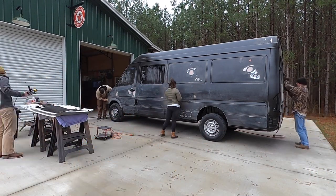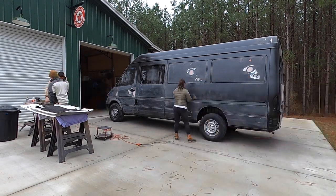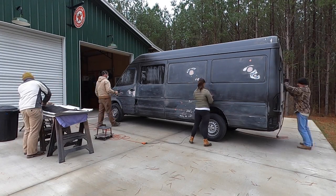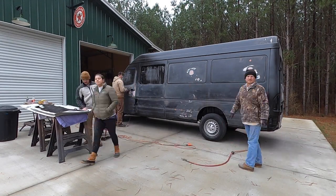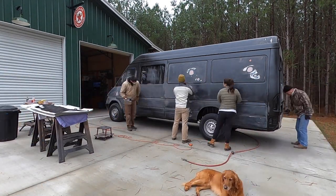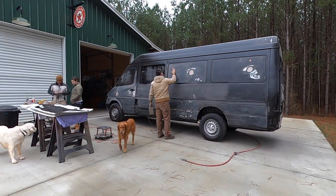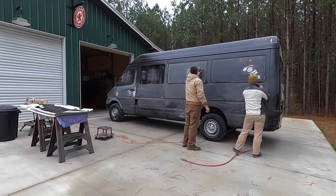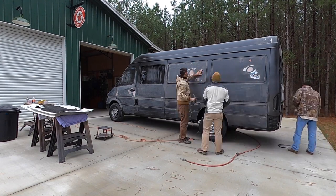Another thing we learned is that we left all the window coverings on after we primed and didn't take them off soon enough. All the tape — even though it was masking tape — stuck to the rubber of the window frames. On the inside of the van the masking tape stuck to the metal really badly, and the track that the door was on was especially bad. We're going to have to come back with a Scotch-Brite pad to clean up all the tape residue.